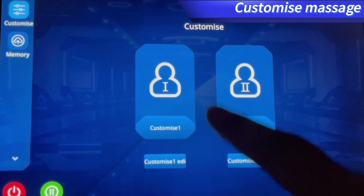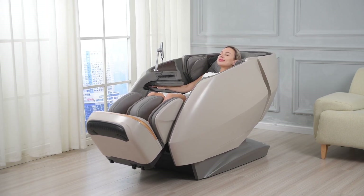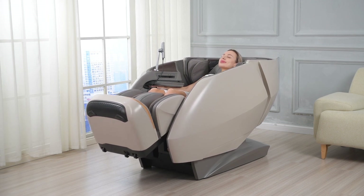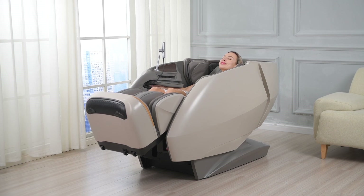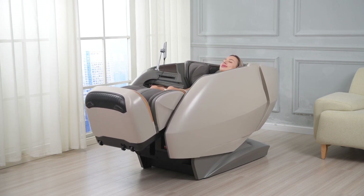Then click Save to save the current settings as Custom 1 or Custom 2. After the settings are saved successfully, the custom program will be immediately available and can be used for the next massage by clicking the saved custom program. For safety, after massage programs are over, use the on/off shortcut key on the armrest manually to make the chair reset.